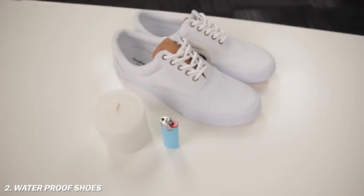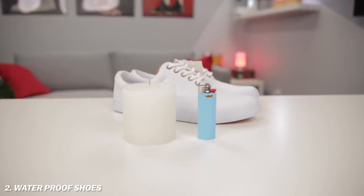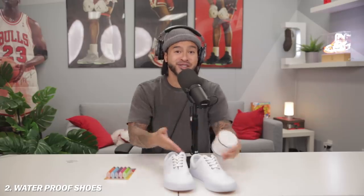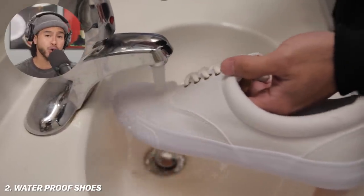This next one is to turn any canvas sneaker into a waterproof material. Especially here in Seattle, this is crucial because it rains so much. We have our canvas sneakers right here, a candle, and some lighters — super simple. And if your candle smells good, it makes your sneaker smell good as well. We have the untreated sneaker right here — you run it through some water and the water flows right through it.